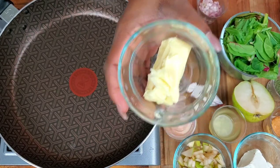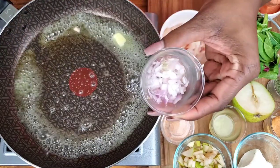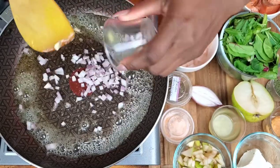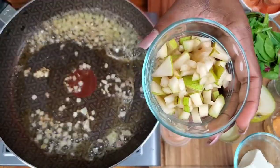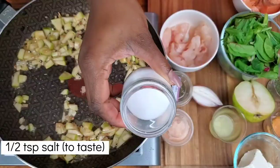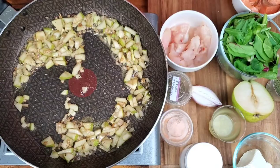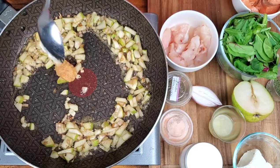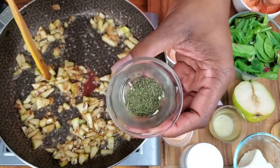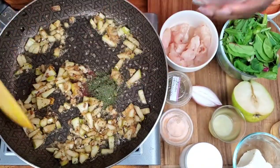Two tablespoons of butter. Two tablespoons of shallots — if you don't have shallots you can use red onions. Half a cup of green pear, ripe green pears. A pinch of salt. A teaspoon of crushed garlic. A teaspoon of thyme. You also have a teaspoon of dried dill — fresh dill is better, but I only found dried dill.